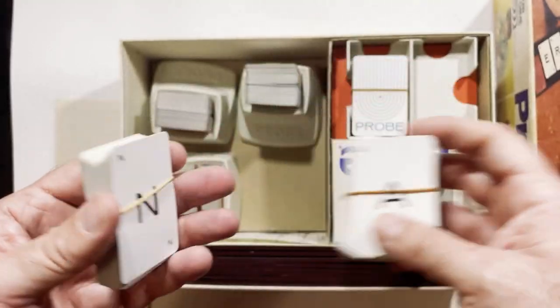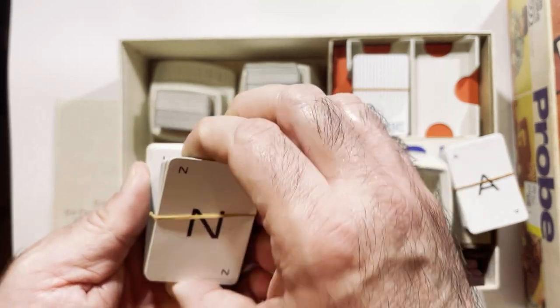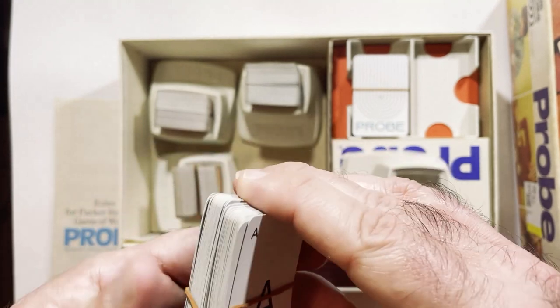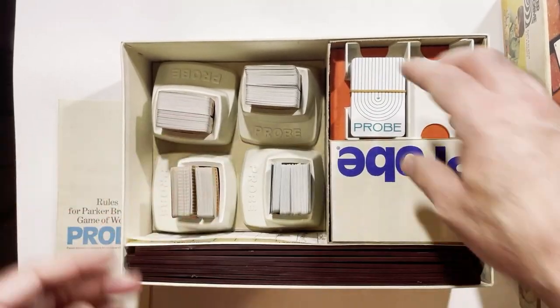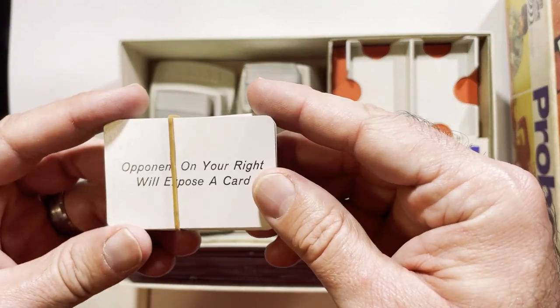So very small cards — just a letter on each, it looks like. The rubber band's pretty old, it's snapped. We'll set this back in there. I don't know why I picked this up. I think it's just because it looks so 70s.